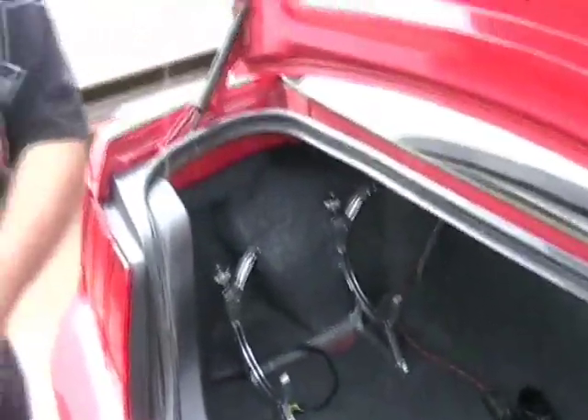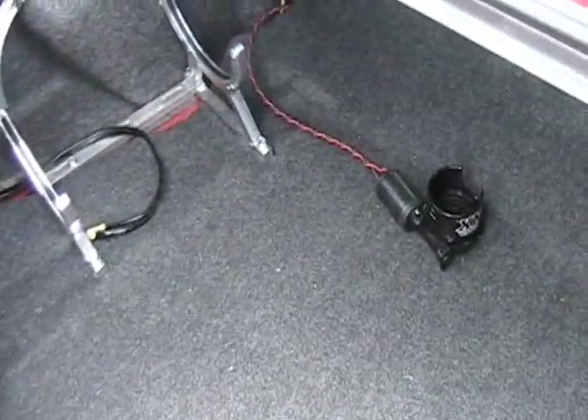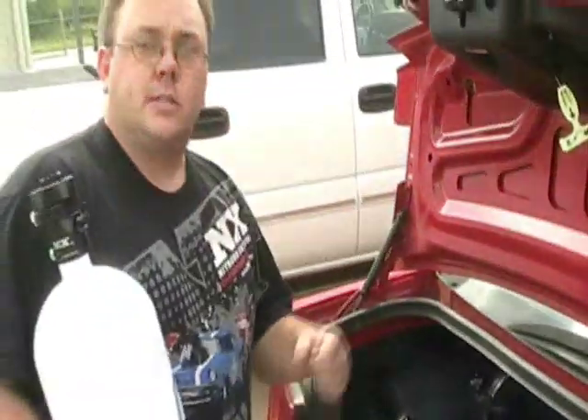As you can see, I have my remote bottle opener motor laying in here. Whenever I go to change the bottle, I don't have to remove this. There's no big goofy clamp like some of our competitors use. It's quick and easy to remove — I can just leave it right there.